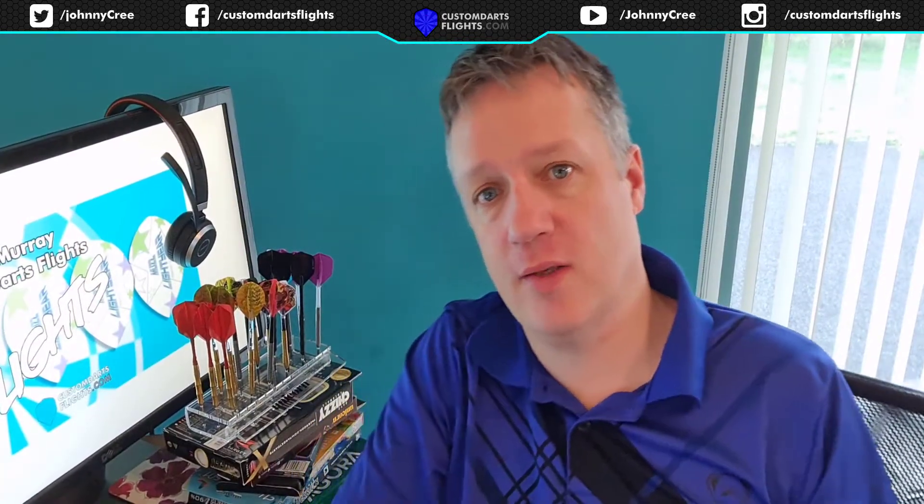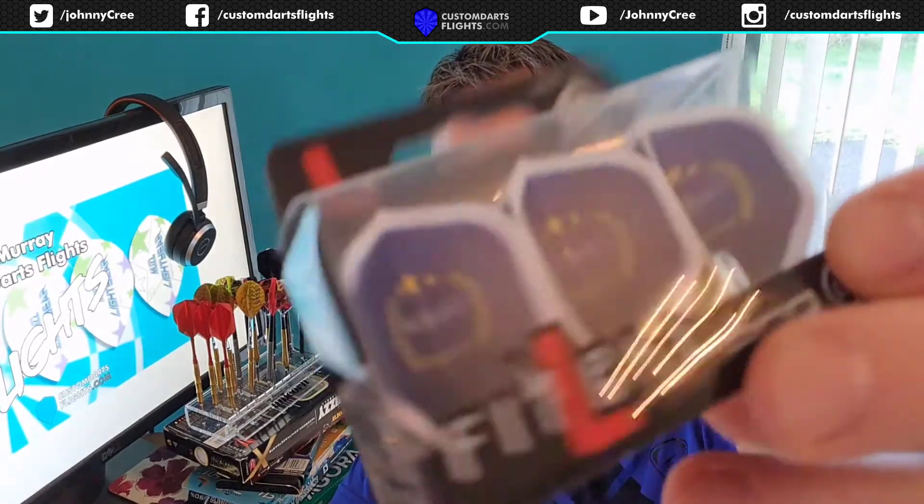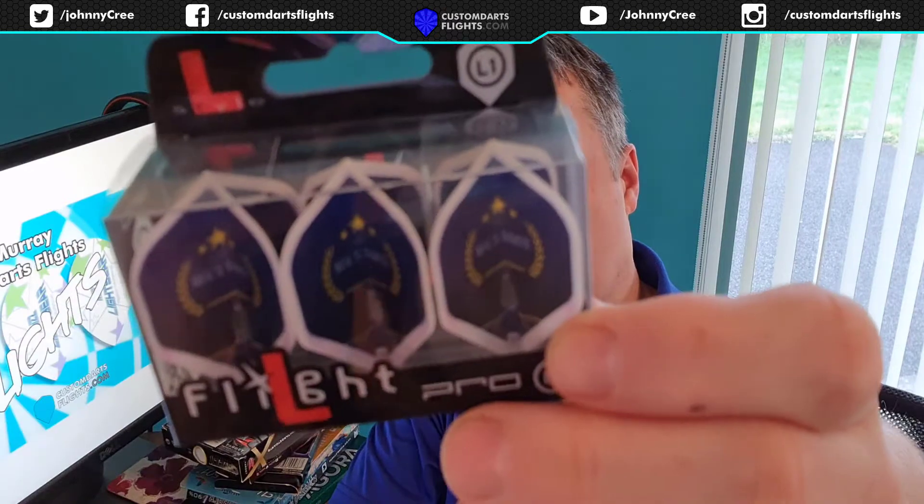Hello, welcome to my latest YouTube video. In this video we're going to review the Neil Starks Custom Dark Flights. Let's take them out of the box and see what they look like.